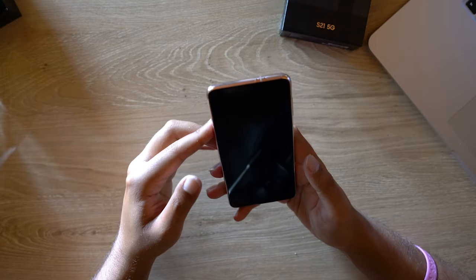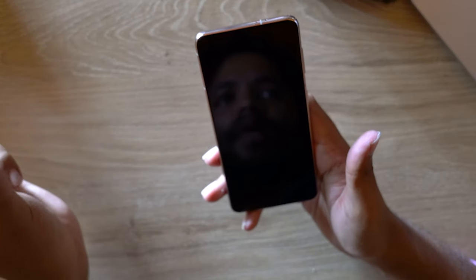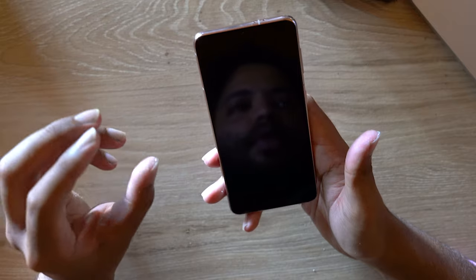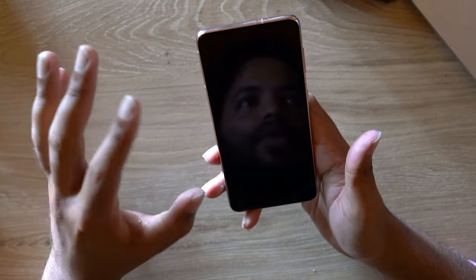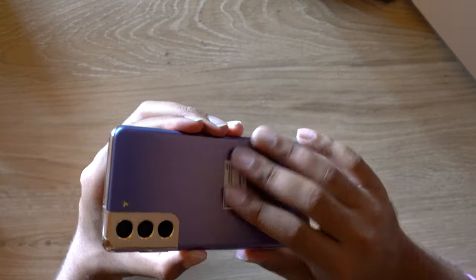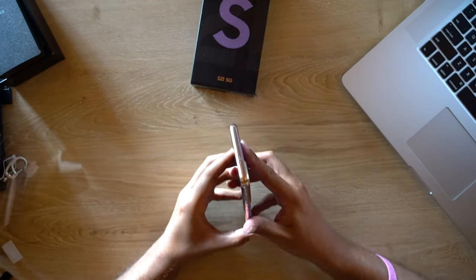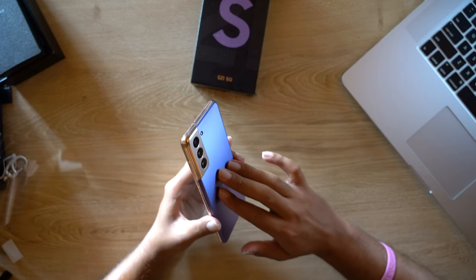Samsung have their reasons, but I just think not many people actually have USB-C to USB-C charging bricks. A lot of us have the USB-A charging brick, so unless you've bought a phone in the last year or so, you're probably going to have to buy a new charging brick if you pick up the S21. So let's power this on.